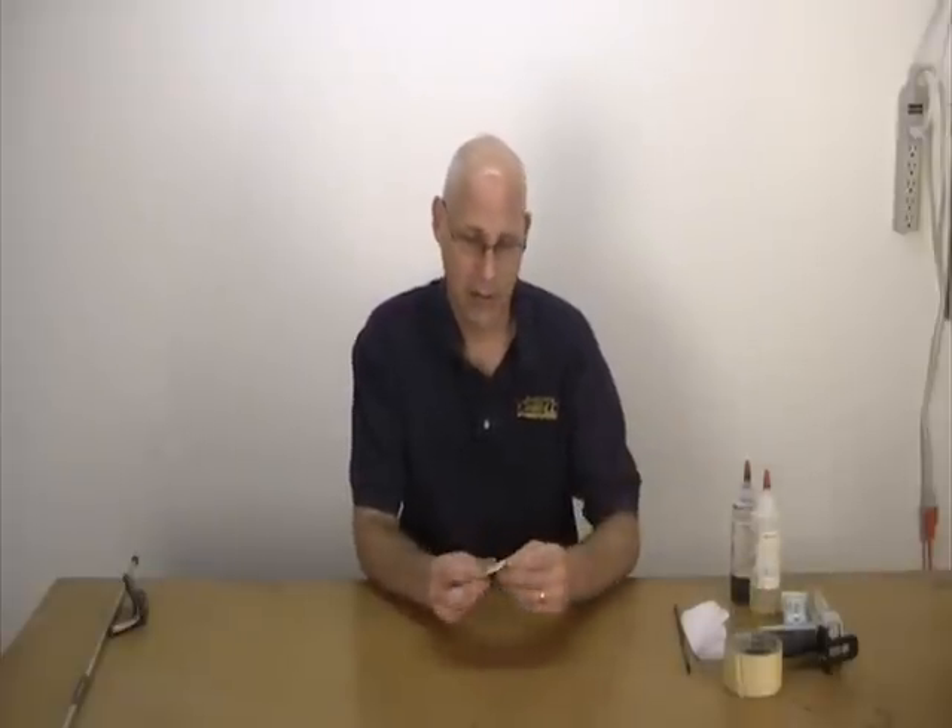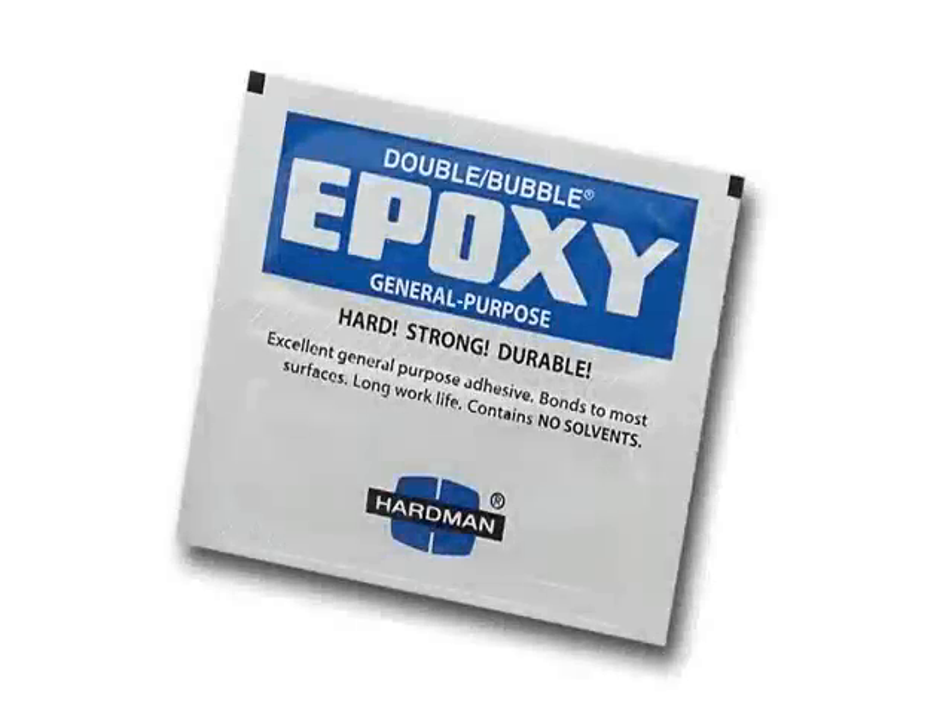There are usually three different ways epoxy is sold, one of which is the individual epoxy packets. Basically fold them, cut, squeeze, and then mix the contents. There's usually enough to do four clubs.